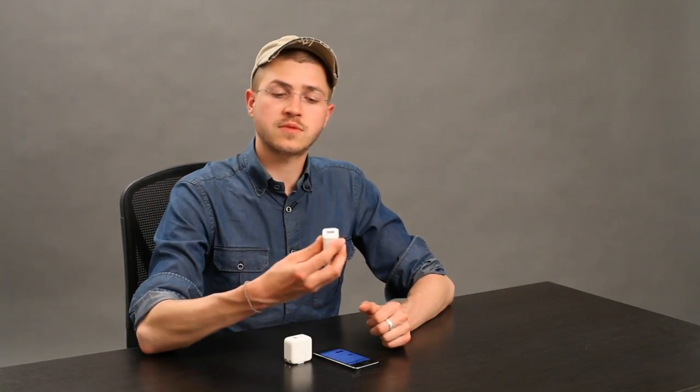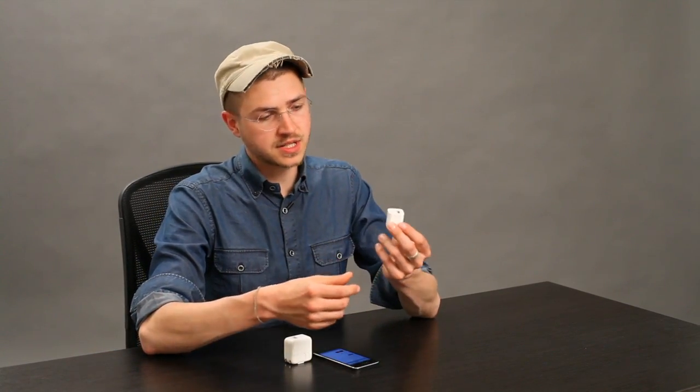That wattage is five watts here, ten watts here. This is an iPhone or iPod charger, and this is an iPad charger.